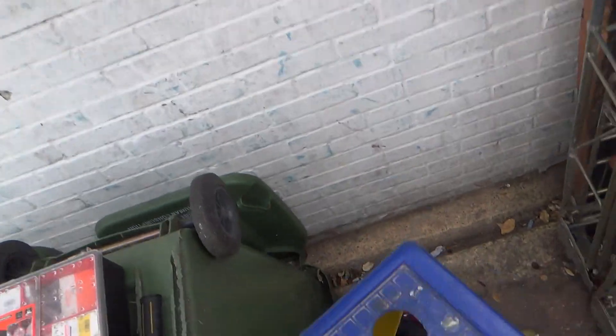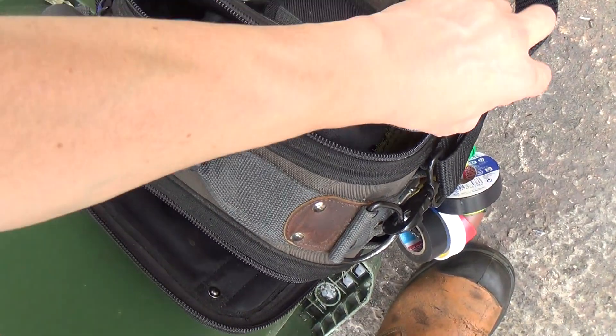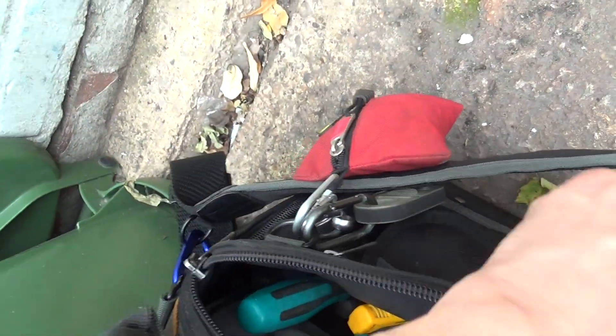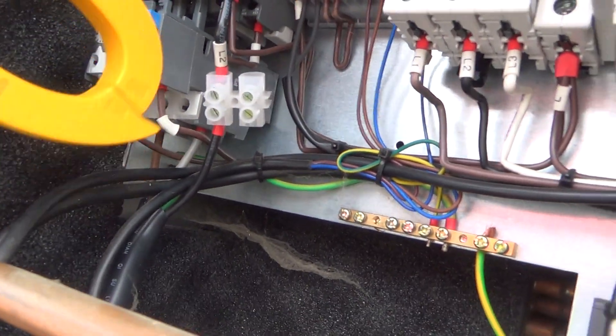I've just heard it reset. I think I heard a click. So I've bypassed Live 2 on the contactor.